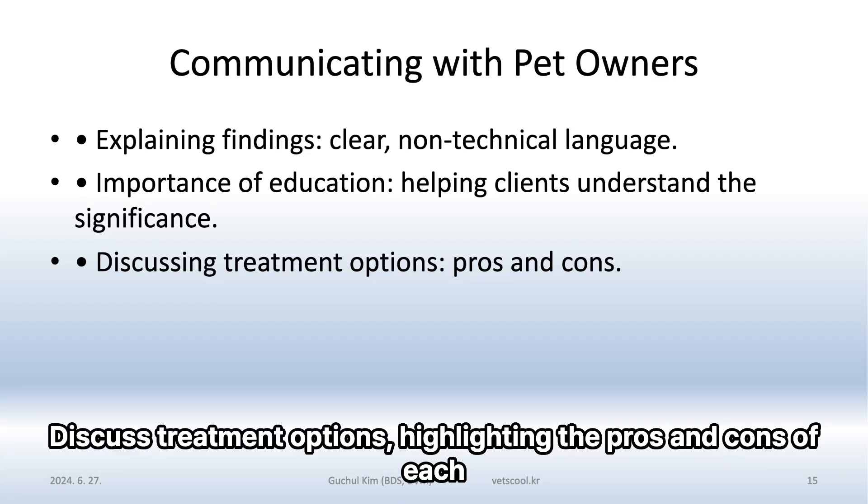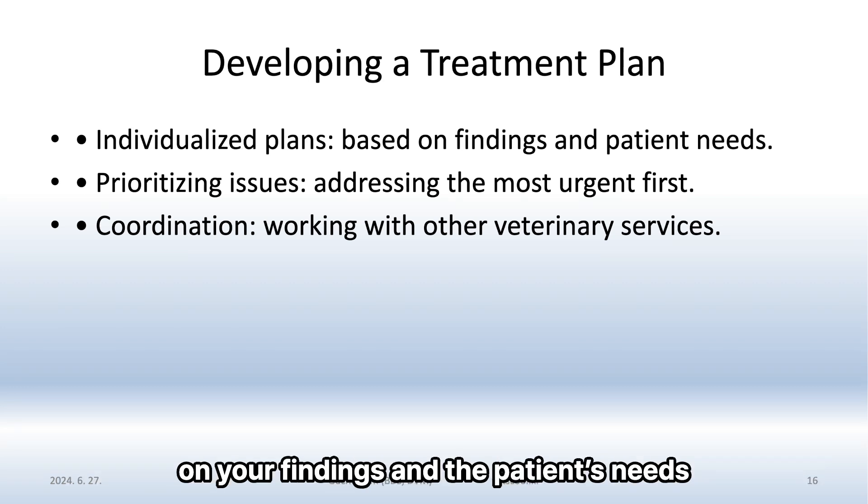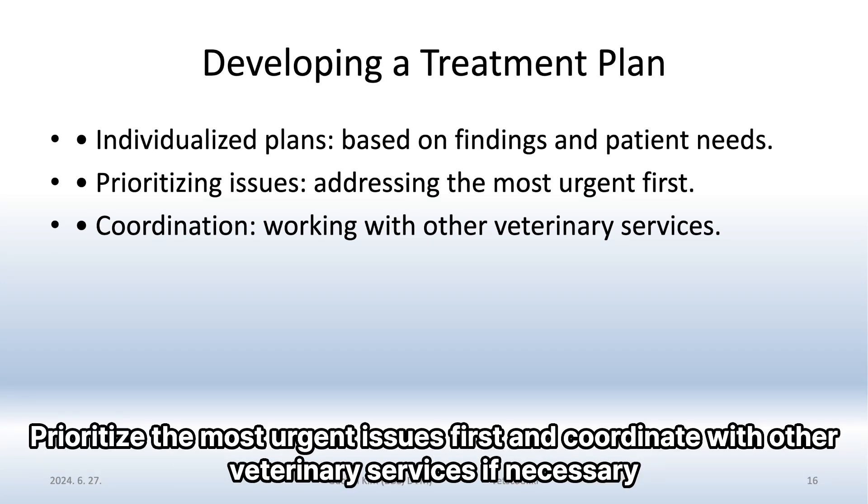Discuss treatment options, highlighting the pros and cons of each. Developing a treatment plan should be individualized based on your findings and the patient's needs. Prioritize the most urgent issues first and coordinate with other veterinary services if necessary.